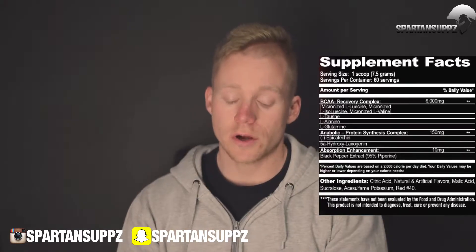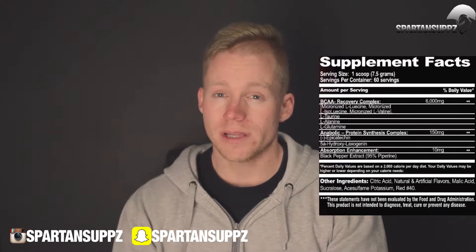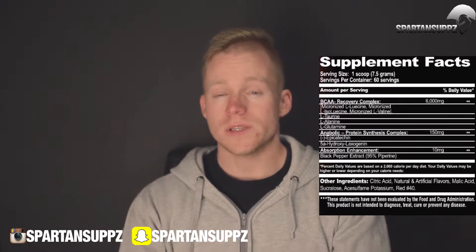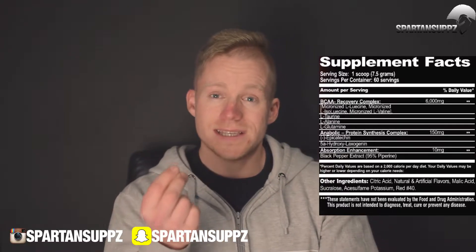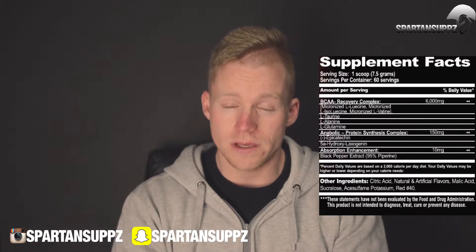Starting off with the BCAA Recovery Complex — 6,000 milligrams or six grams, which is primarily branched-chain amino acids: leucine, isoleucine, and valine in a 2-1-1 ratio. So in this product, that's going to be 2 grams of leucine and 1 gram each of isoleucine and valine. This is the clinically proven research dosage and ratio of the branched chains.